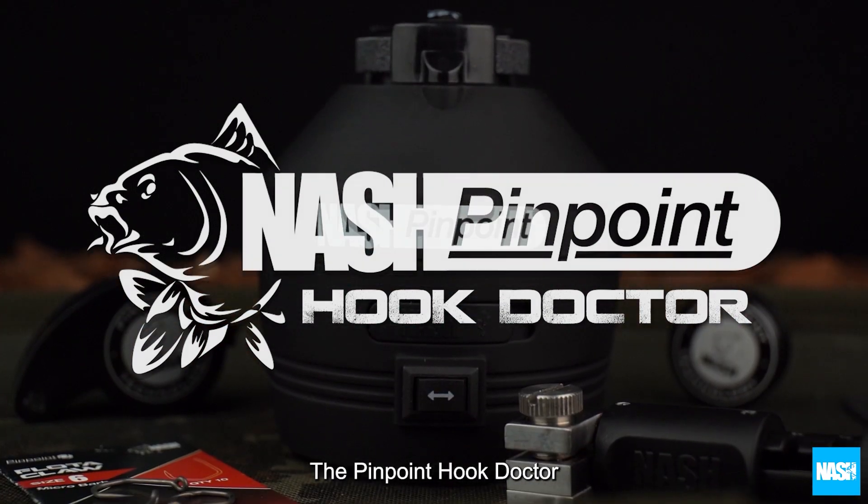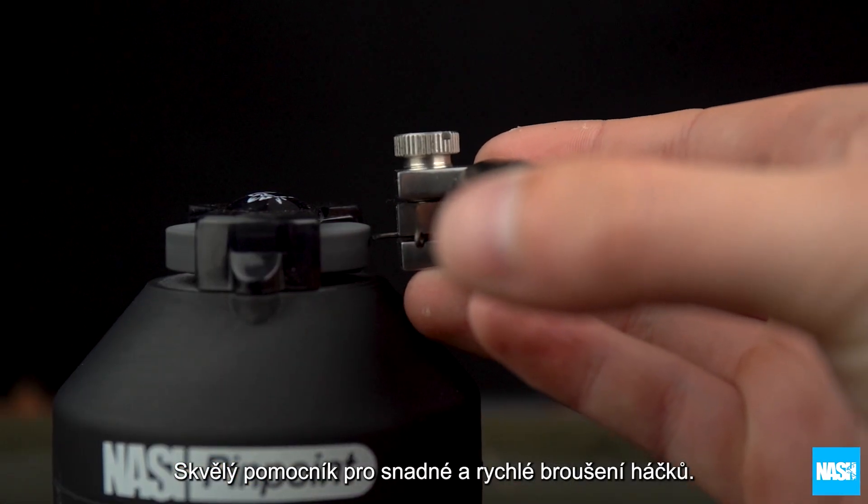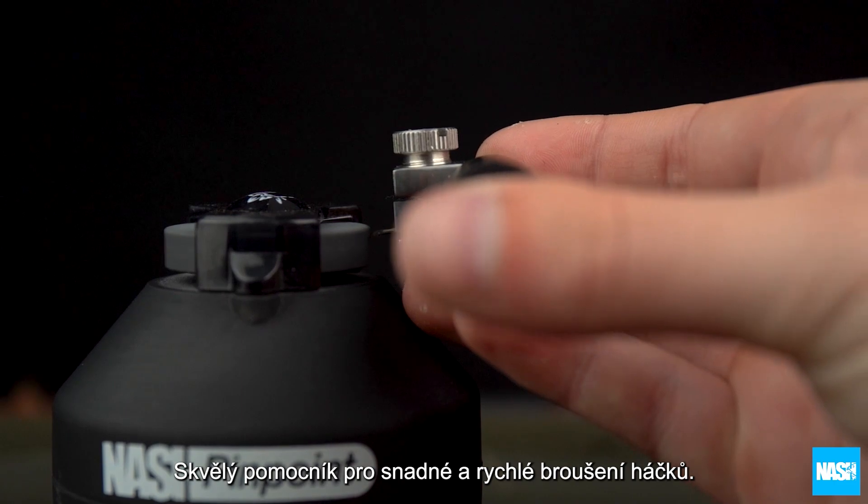The Pinpoint Hook Doctor — the ultimate solution to faster and more precise hook sharpening.